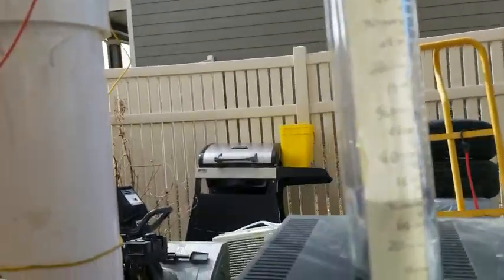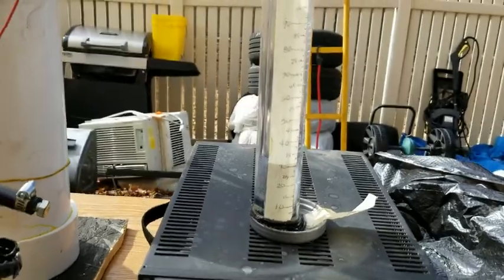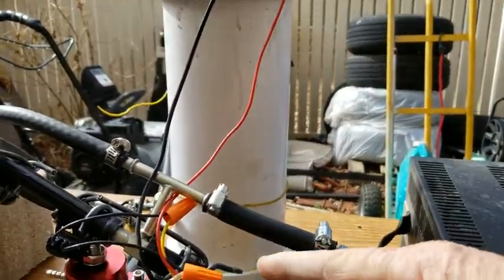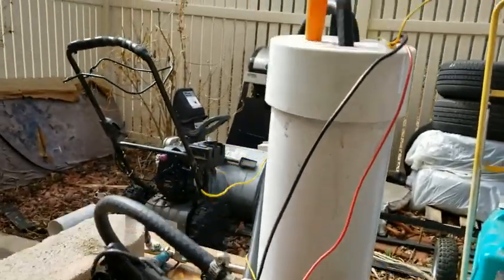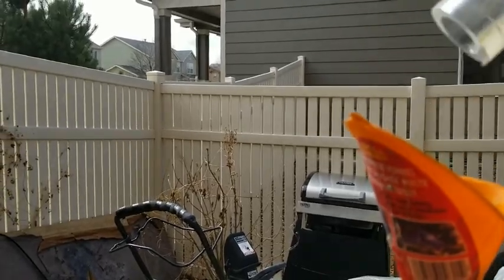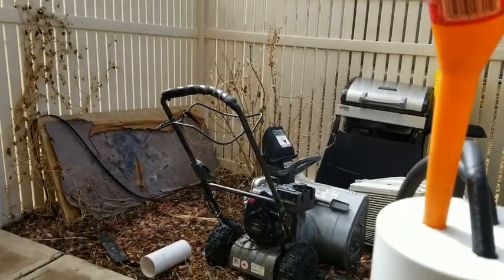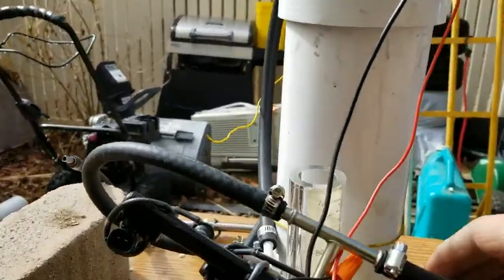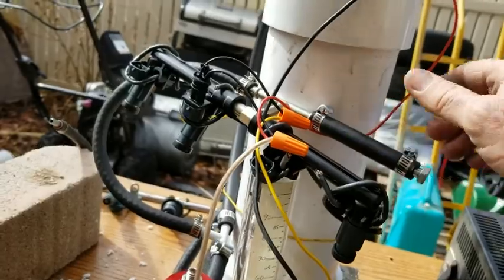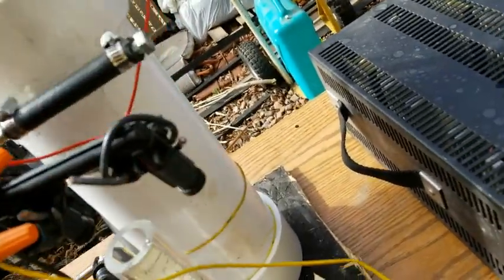But I think I should do at least one more, just to rule out maybe this is a bad injector over here. Okay, put that back in there. Let's do a third one. Let's do that one there. I did that one last time, about this one.